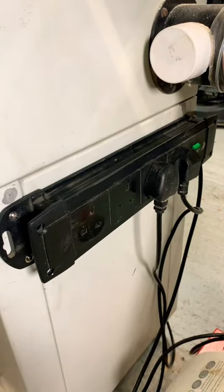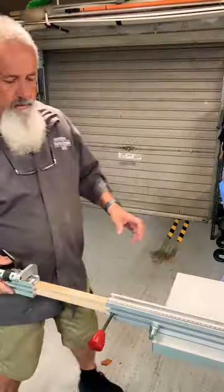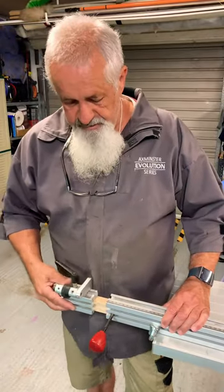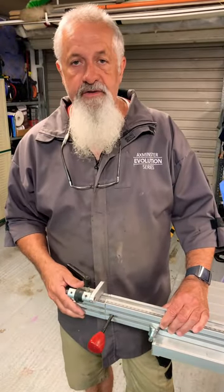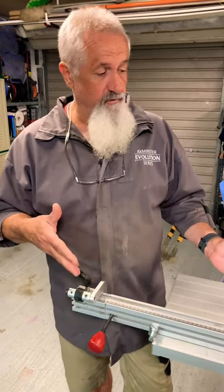Fixed power cord multi-plug extension for safety — these improvements made a big difference. Comment, like, and subscribe to see the full video on this.